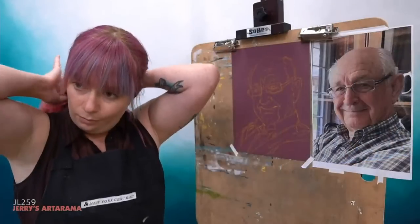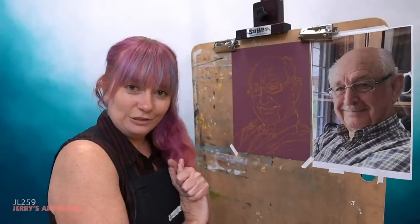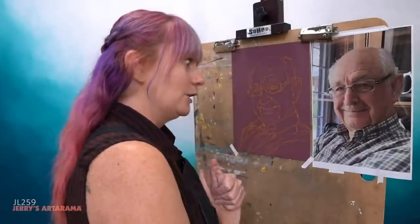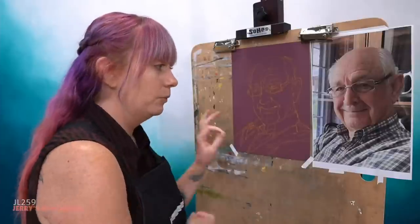Before I jump in and officially start, do we have any questions so far? If you guys do have questions, pop them in the chat — Amanda and Frida are in the chat for you and will ask me your questions. So let's get started. I have the soft pastels and the semi-hard pastels. When I start a portrait like this, I don't always start with a sketch.